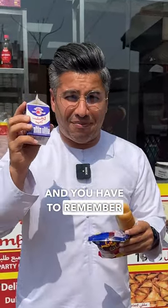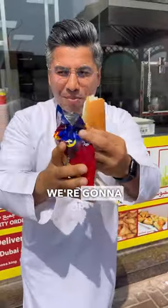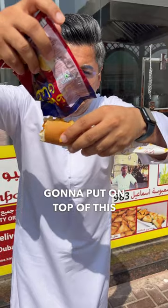And you have to remember, you have to shake it before you open. Chips Amon again — I'm gonna open it, smash it. Make sure you're gonna put it on top of this.